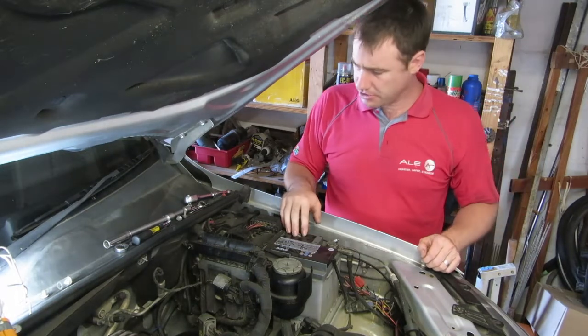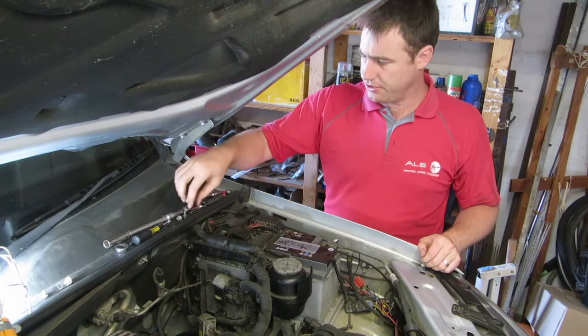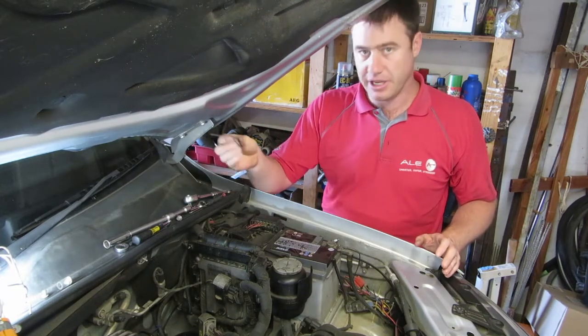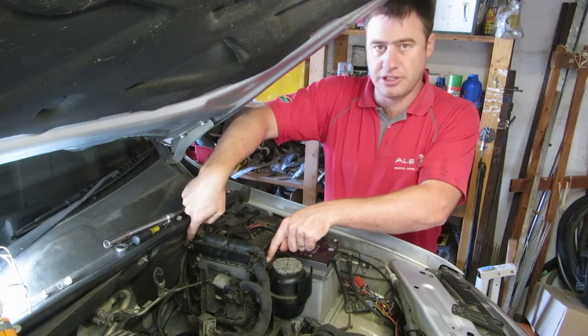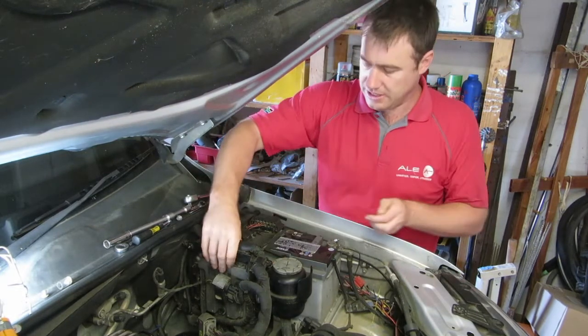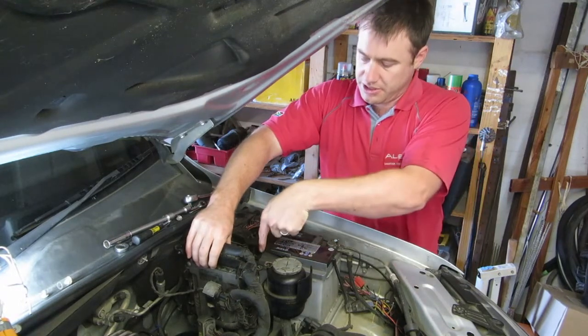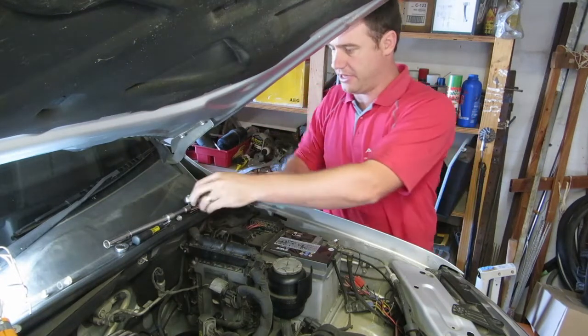The first step to get the battery out is to move your ECU. You don't need to fully remove it, but you need to shift it a little bit. It has two 10 millimeter bolts here and here. Take them out so you can lift the ECU and get it out of the way to reach the 13 millimeter bolt sitting right between the battery and the ECU, which is actually holding the battery down.